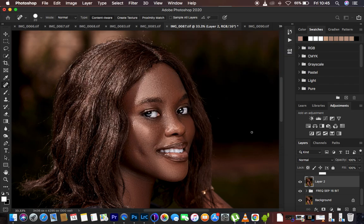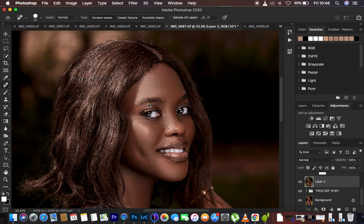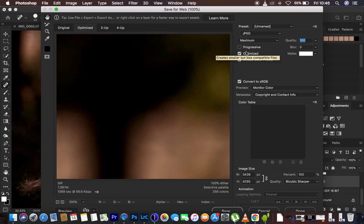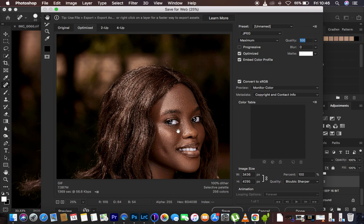You have to both convert to sRGB and embed the color profile. So the best two ways to save your images: the very first way is going to File, Export, and Save for Web Legacy. This is one of the ways to avoid color change. Make sure the format is JPEG, quality is 100%, and check the options to embed the color profile and convert to sRGB. When you check these two options, it embeds all the colors into the image. Then hit Save to save the image to your desired folder.